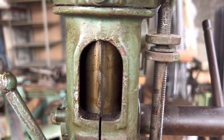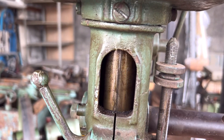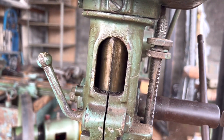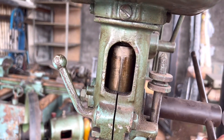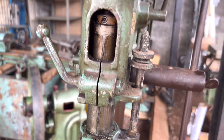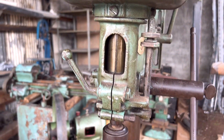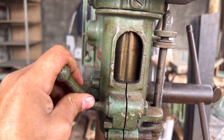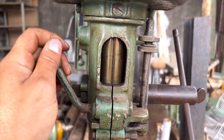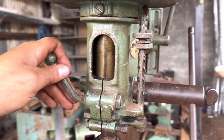Aqui a gente vê a parte da graduação dela. Você zera e começa a descer — vai até três polegadas, tá vendo? Três polegadas, setenta e poucos milímetros. Calcula aí: 3 vezes 25,4 vai dar 70 e alguma coisa. Deixa nos comentários também.